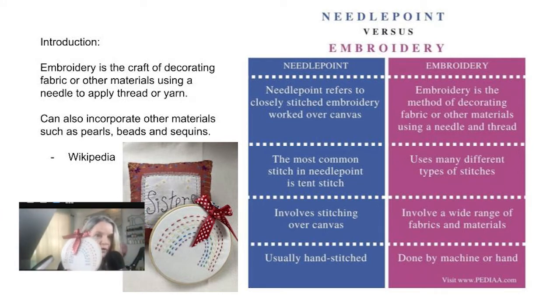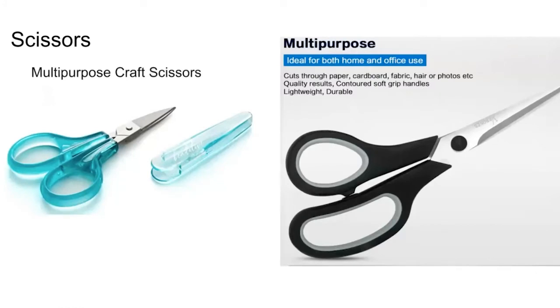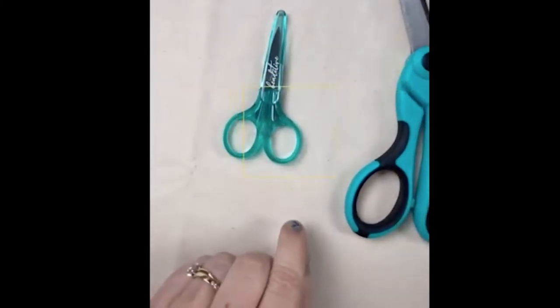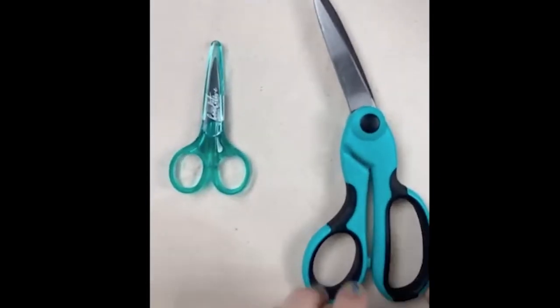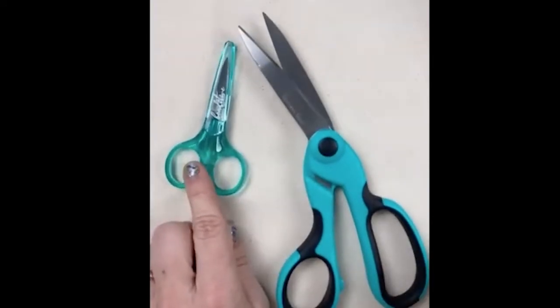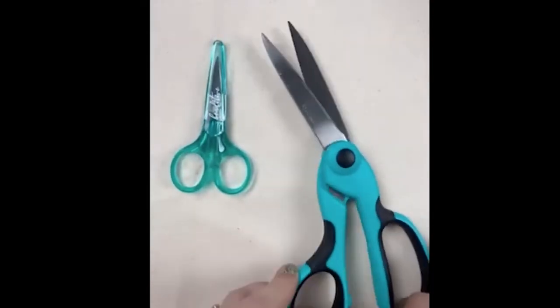On the circular hoop you'll see a rainbow — that would be needlepoint. I want to talk about scissors first. There are craft scissors or embroidery scissors. We have big scissors and small scissors. Big scissors are to cut the fabric, and the little ones are to cut the thread. You're going to use mostly the little scissors; the big ones are only used very briefly and are kind of hard to work with.